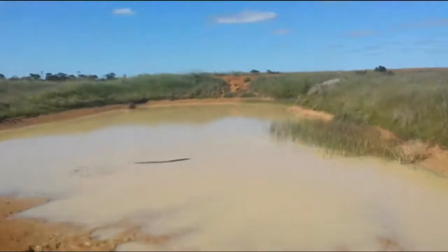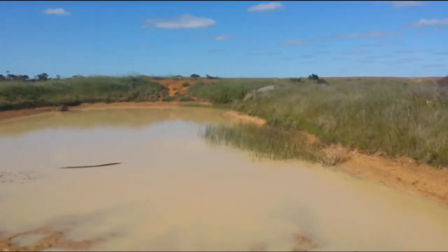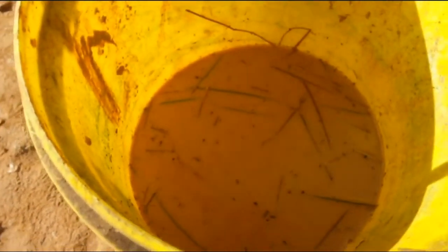Alright guys, thanks for watching. We'll head back home now and put these tadpoles in my pond. There's a heap of water bugs in there as well, which is great for the environment and also for the garden. The tadpoles can eat those as well.